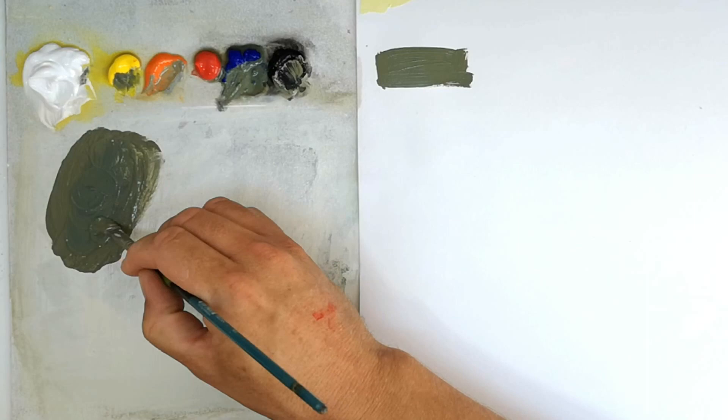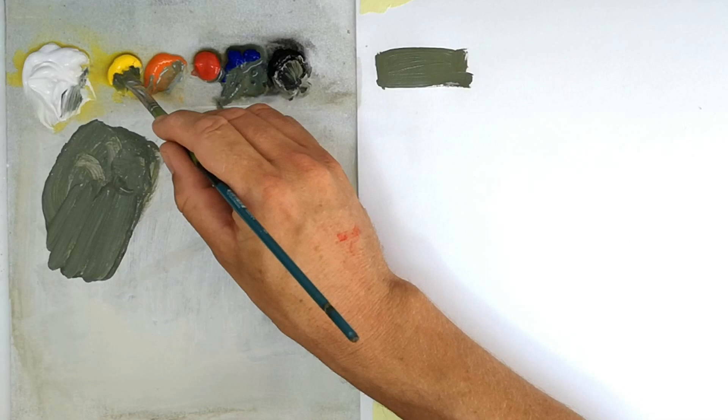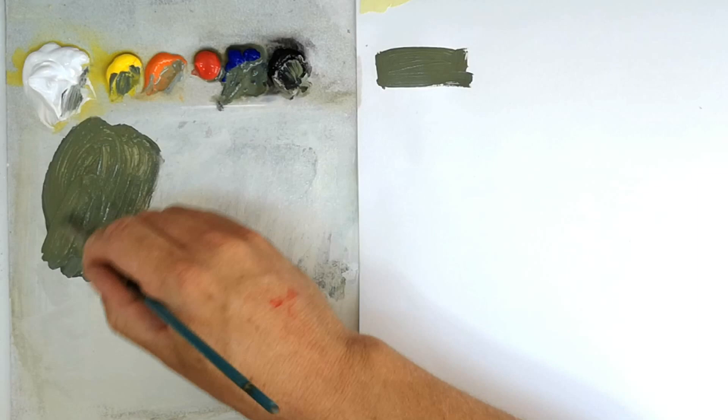Now I'm going to mix dark green. Dark green is usually just a touch lighter than olive drab, so I've added a touch of white, a bit of yellow to keep that intensity of the green color, and then a touch of blue because dark green is also slightly brighter than olive drab.